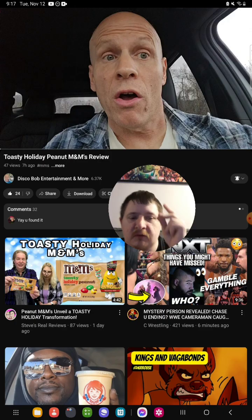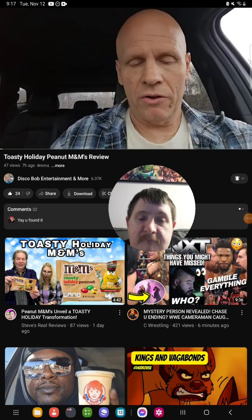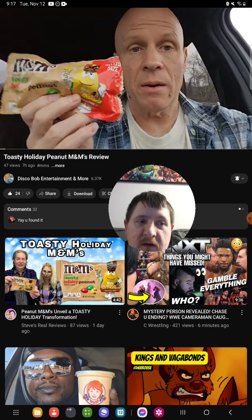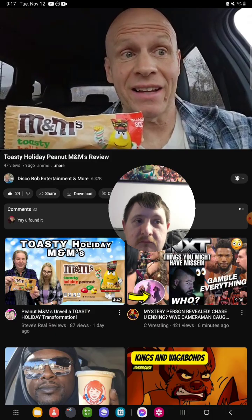Let's get into the video right now. Today I have a new kind of M&Ms to try. What I have here is the M&Ms Toasty Holiday Peanut, and we're gonna give these a try momentarily to see what they taste like.